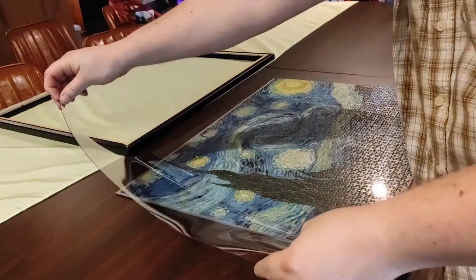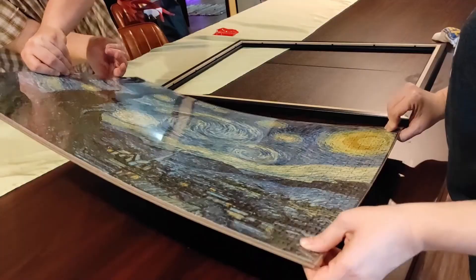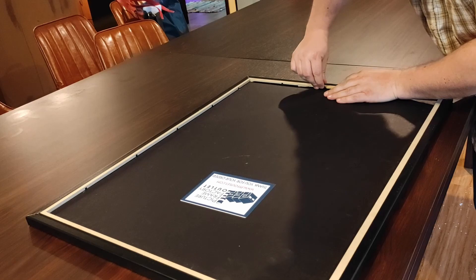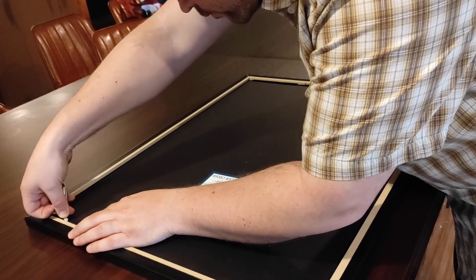After that you can put whatever you're going to put into the picture frame into the picture frame. I'm putting a puzzle in — puzzle not included. At that point you'll need to bend all those little bendy things back down in order to secure the back side of the picture frame on the back side of the picture frame, making it once again the back side of the picture frame.